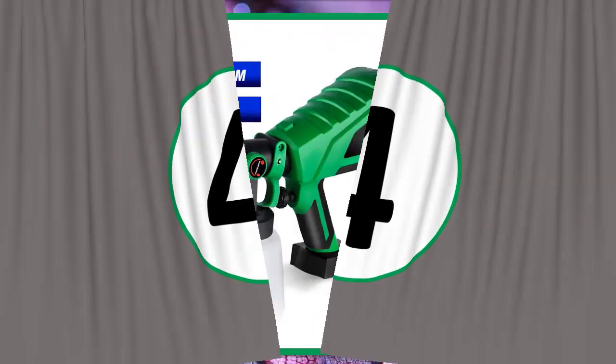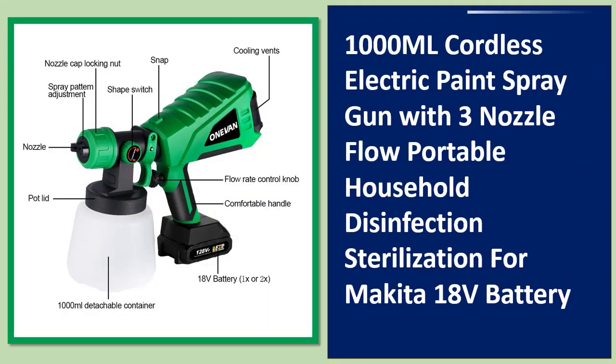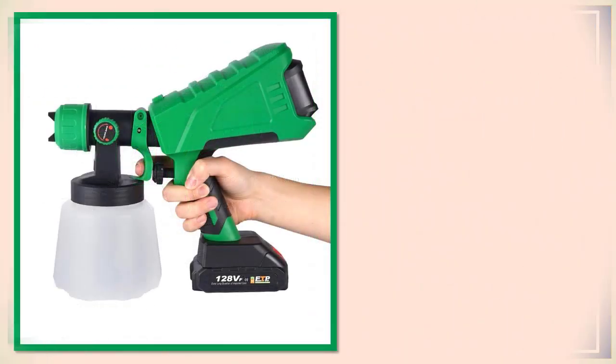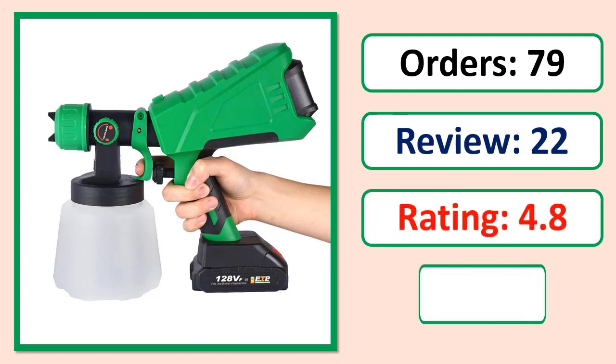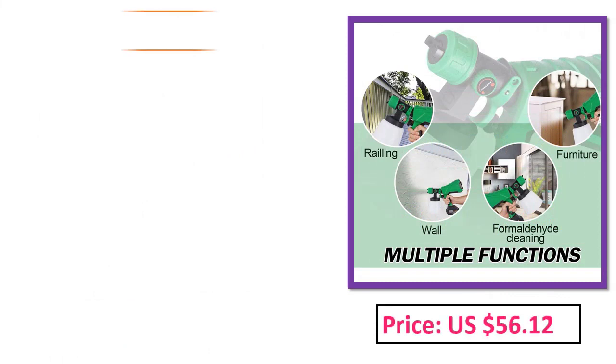Number four: One thousand milliliter cordless electric paint spray gun with three nozzles, portable household disinfection and sterilization, compatible with Makita 18V battery.